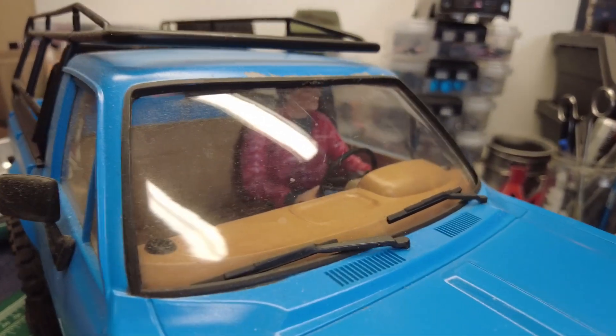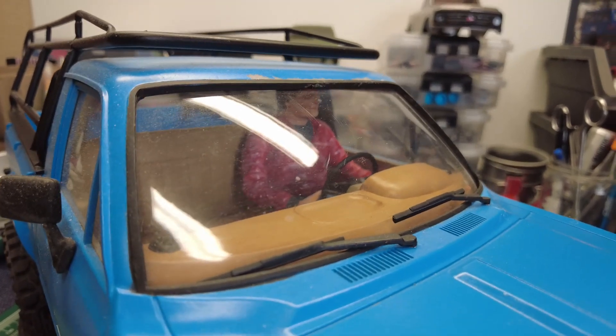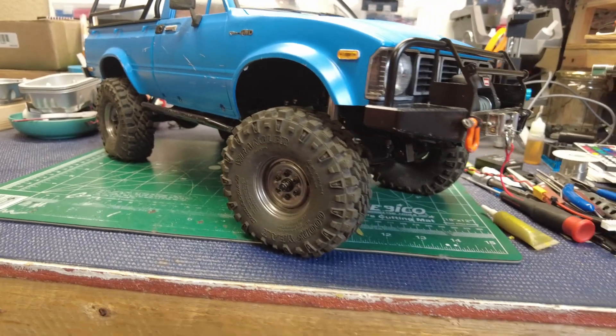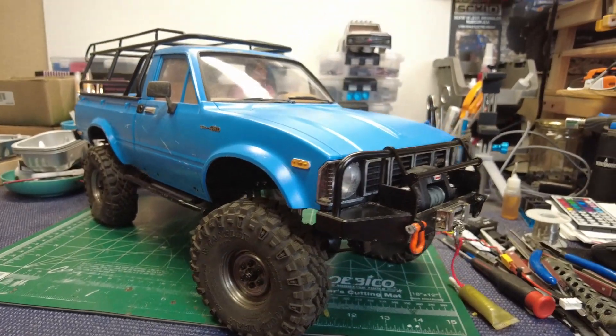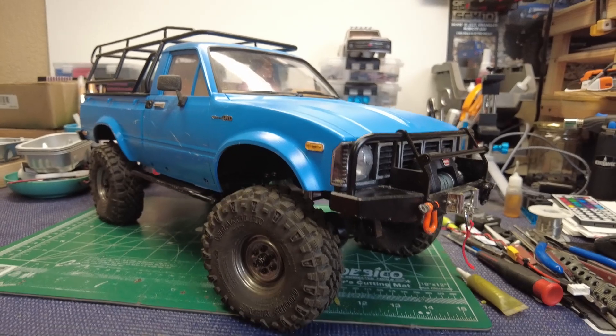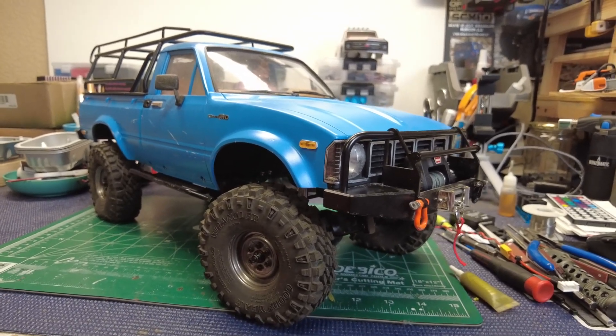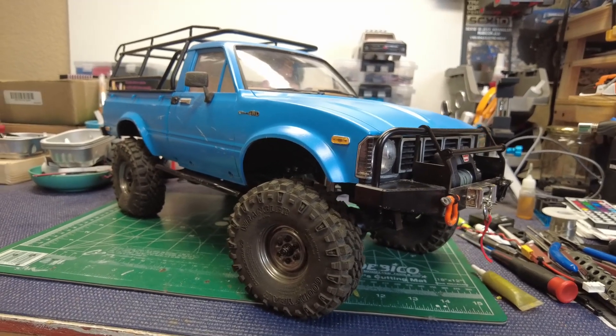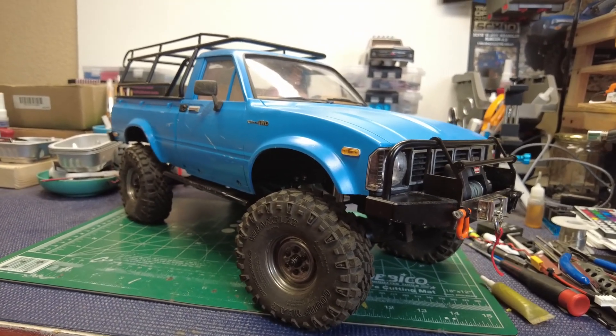Let's see if I can focus in on the driver — I can't quite focus in on him. Anyway, I think he turned out pretty good. These are never finished of course, and I need a lot more trail time. This is great to take out to the lake. I've got pictures associated with this thing but no running video unfortunately — we'll work on that.